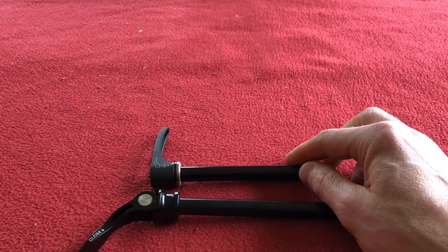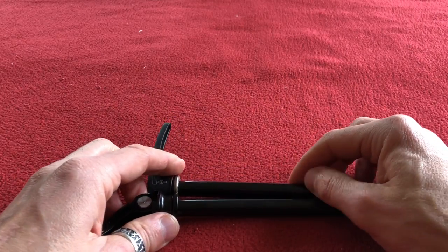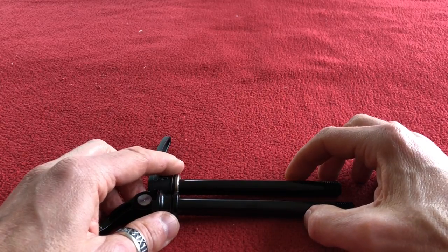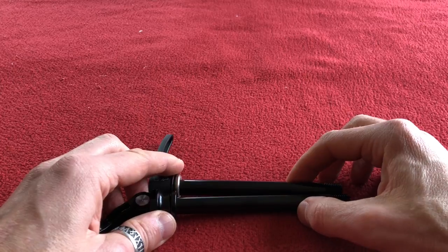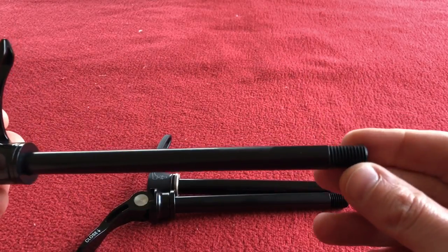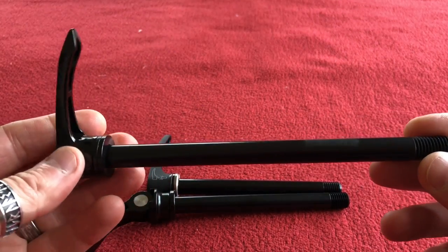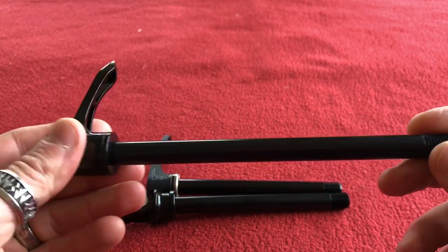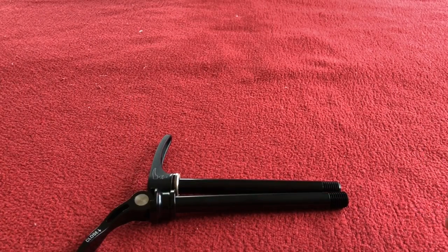I can only get the through axle, not the bolt. So if anyone knows where I can get one of those bolts with a 1.75 pitch M12 thread, that would be great. Or a 168mm through axle with a 1.5 pitch M12 thread, no head — that would be awesome. I don't really want this big handle sticking out as I said. So that's an update.